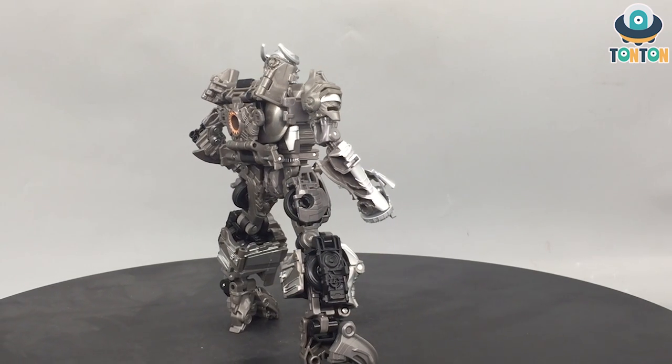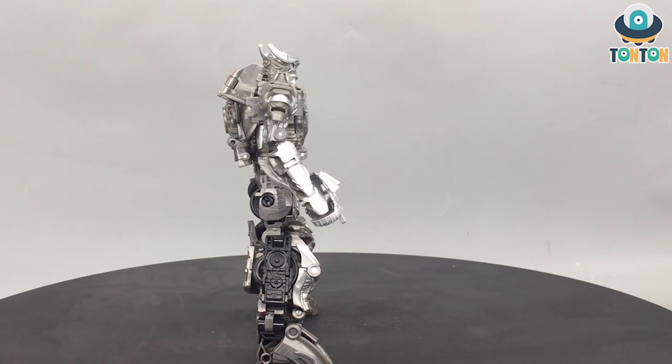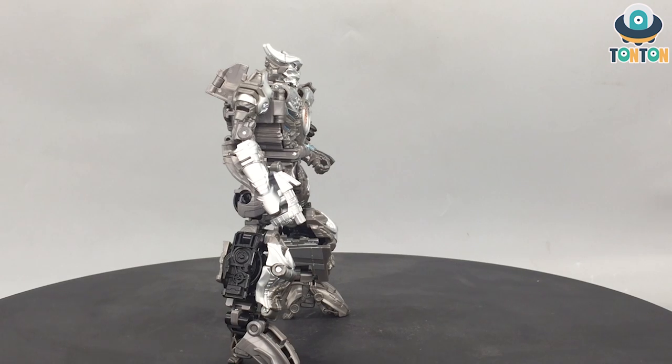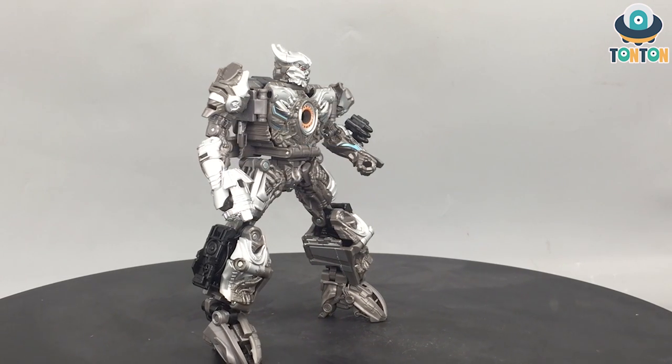This is not the first release of Age of Extinction. We got Grimlock, we got Stinger, so we got a couple of figures, and this is the latest one — this is the Voyager class Galvatron. So let's begin.